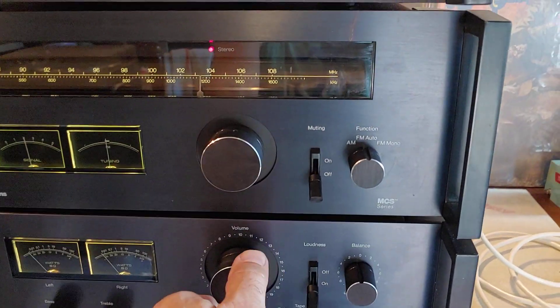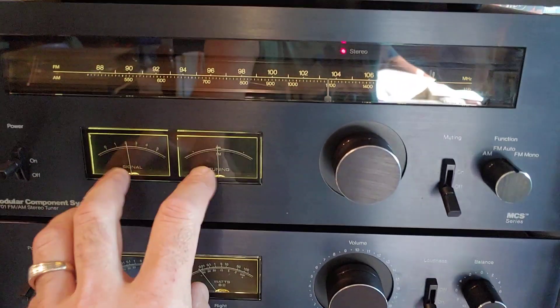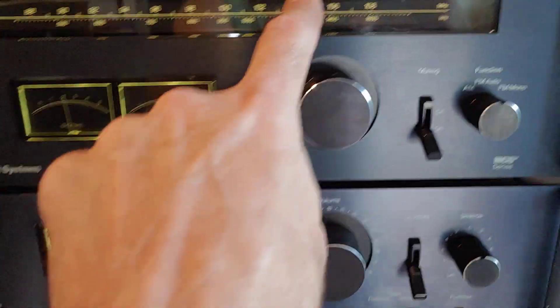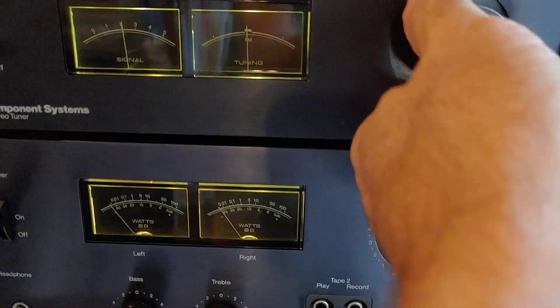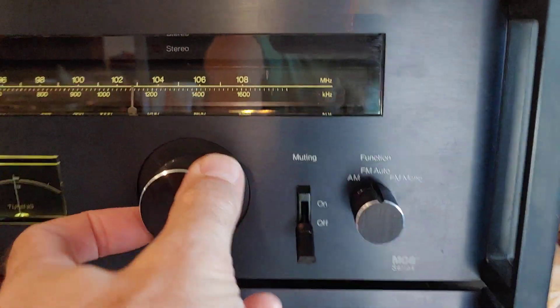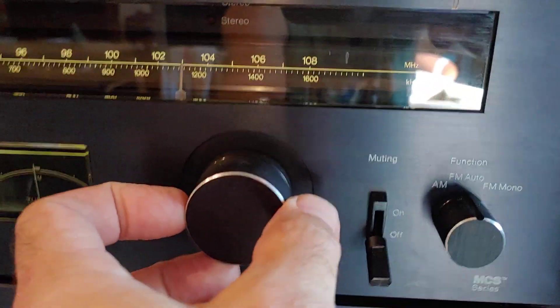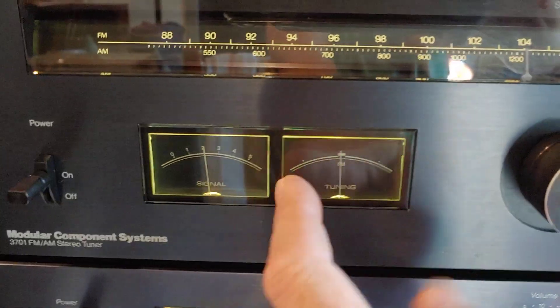The one thing I've noticed on these particular models is these gauges tend to fail. Like on this one here, you can see it's locked in on stereo, but these gauges do not move — they're actually just completely physically locked up. I've had this open, cleaned everything up, done what I could for service. You can see the stereo lock function is working right there, but if you look over here, those needles don't move at all.